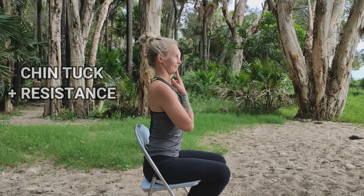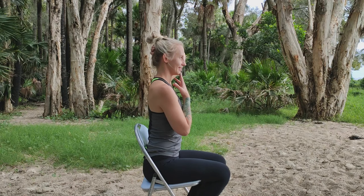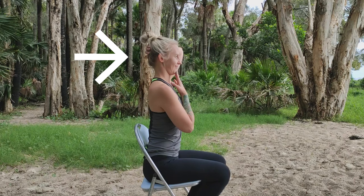Our second strength exercise is a progression of our chin tuck. This time we're going to repeat our chin tuck but against resistance. Place one hand at the back of your head — this hand is going to provide the resistance. Place the other hand on your chin to guide your head. Repeat your chin tuck while using the hand at the back of your head to provide resistance. You can make this exercise easier to count by switching hands each time you repeat. Press your head into your right hand, pause, and repeat pressing your head into your left hand.